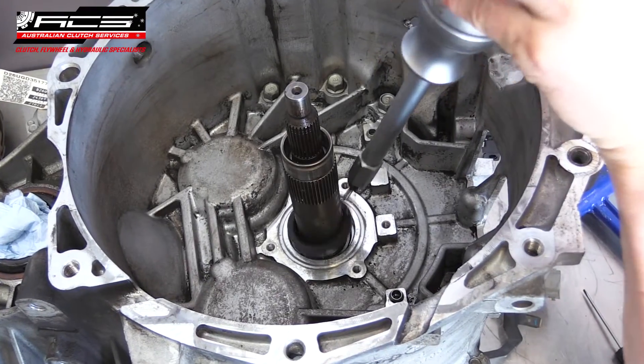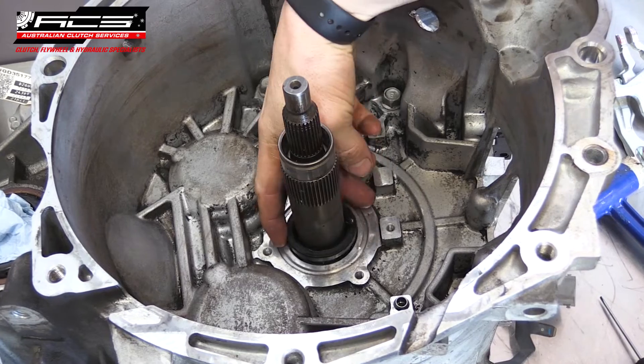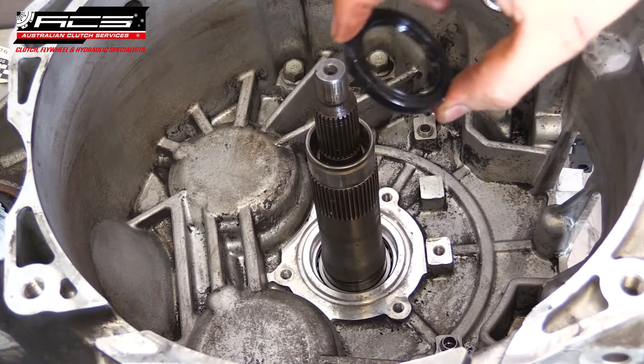If required, remove the old input shaft seal using a seal puller and carefully install a new one.